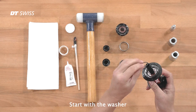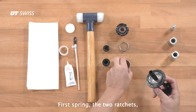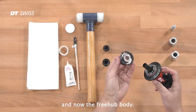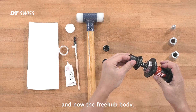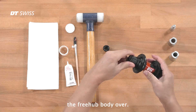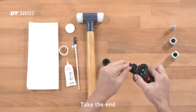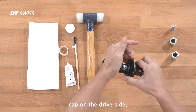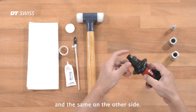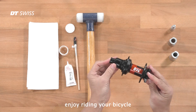Start with the washer and pull it over the axle. First spring, two ratchets, second spring, and now the freehub body. Use your finger to guide the freehub body over. Take the end cap on the drive side, push it over, and the same on the other side. Check again the function of the hub. If everything works correctly, enjoy riding your bicycle.